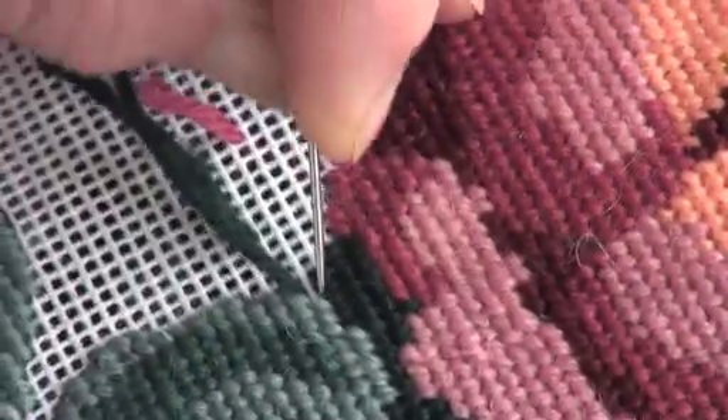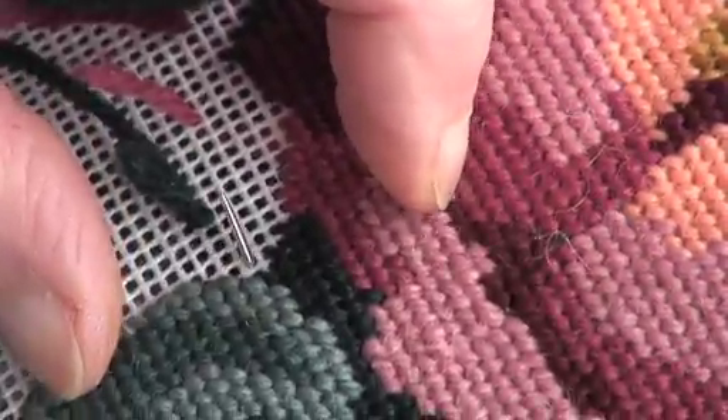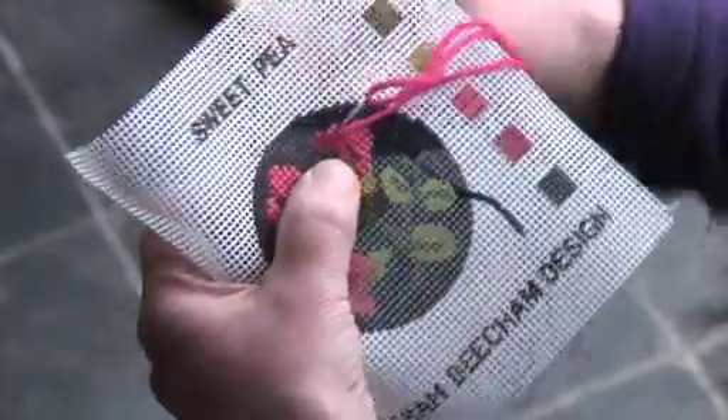This process is fundamentally the same regardless of whether you are working on a large canvas on a frame or working a small handheld piece.